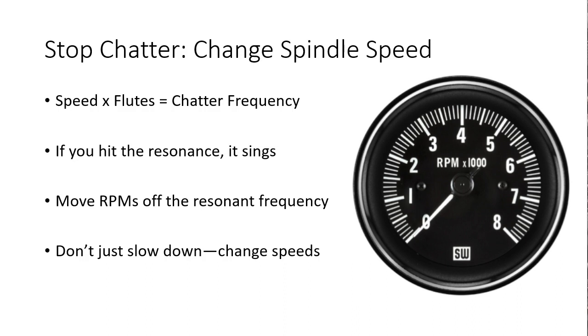Be careful doing this suddenly, as reducing the spindle RPMs without reducing the corresponding feed rate will dramatically raise your chip load and can break your tool quickly. If you take the speed the spindle is running and multiply it by the number of flutes or inserts on your cutter, that's the chatter frequency that you're hearing.